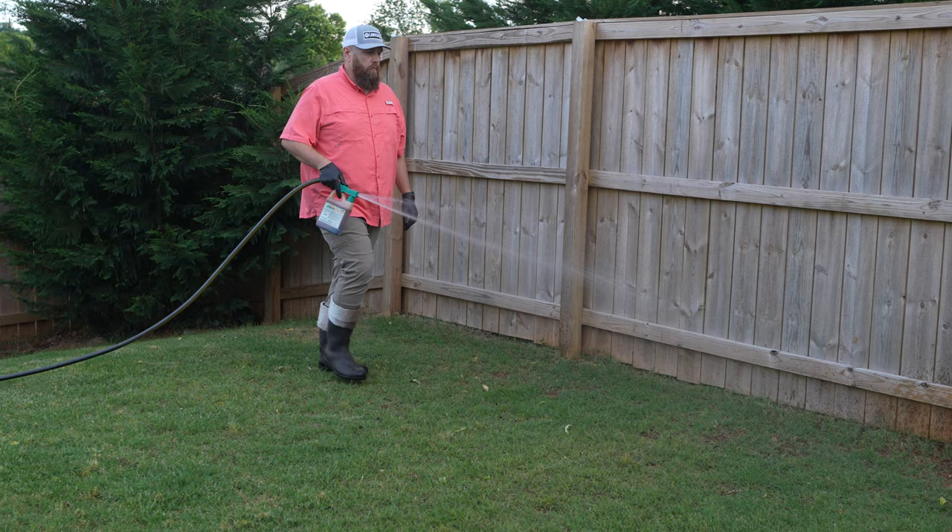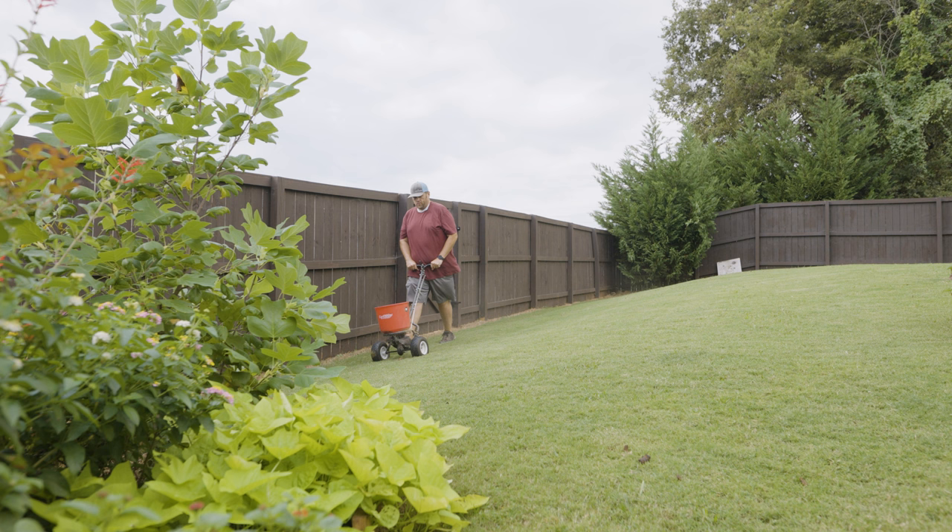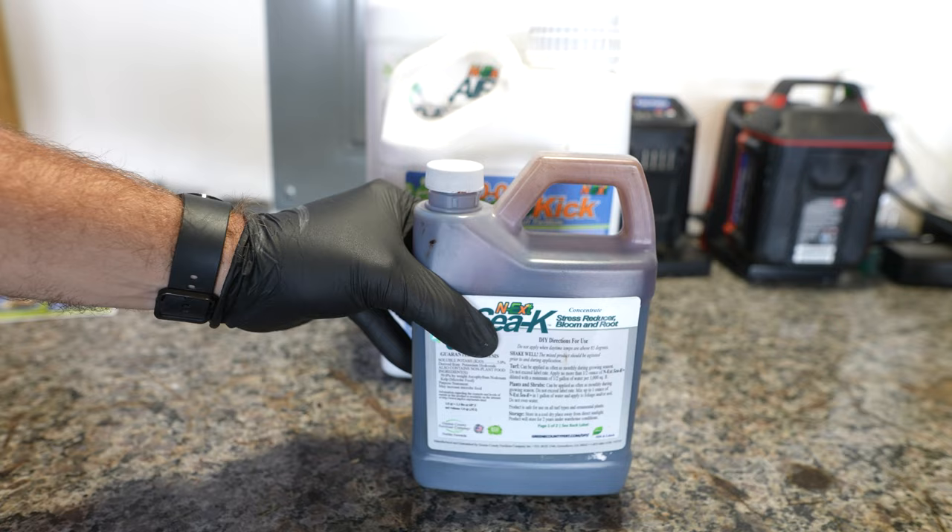Stop all high-nitrogen fertilizer applications. High-nitrogen fertilizers will force a weakened plant to grow, which causes stress. Especially if you have brown patch like I do, stressing out the root zone to force growth could cause more harm than good. If you want to apply some fertilizer that will assist in recovery and overall health, apply something high in potassium and sea kelp. That will assist the root zone and overall health of the plant — similar to taking multivitamins while you were on antibiotics.